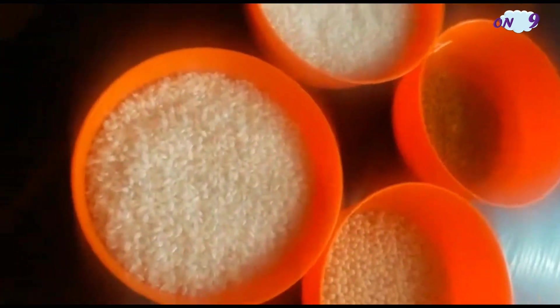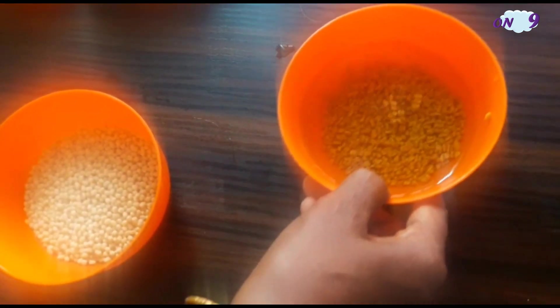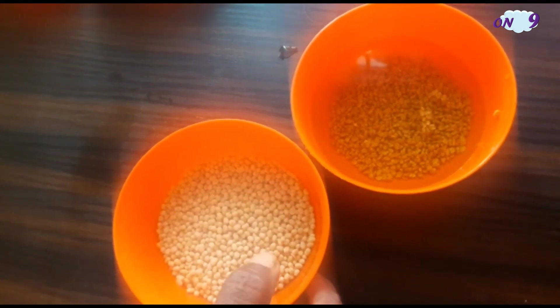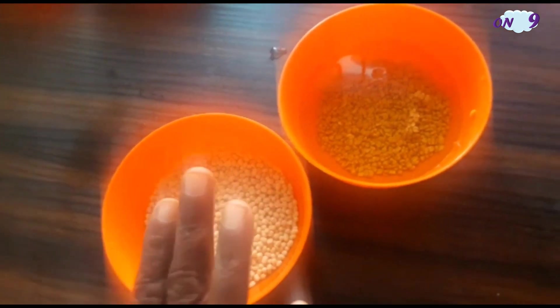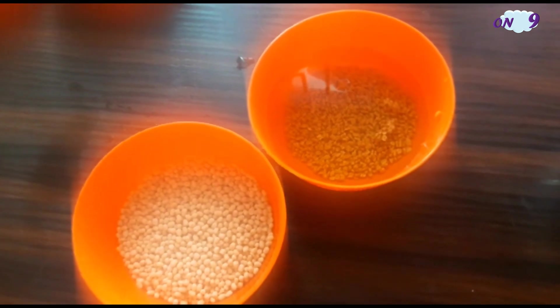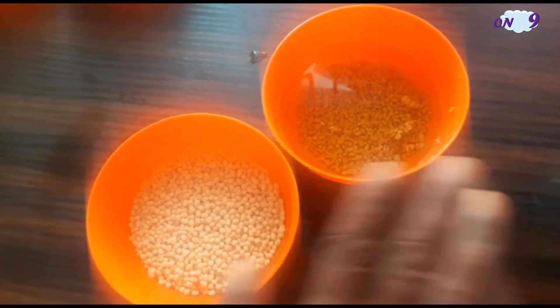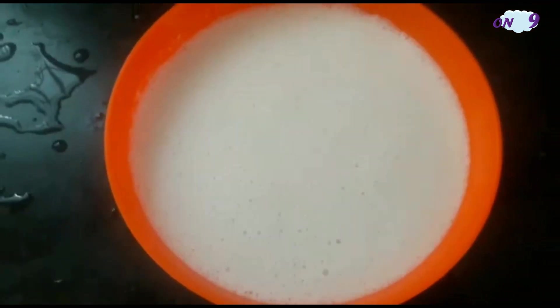For the soaking step, soak one third cup of fenugreek seeds and two third cup of urad dal for two hours, and grind them together. Then take one cup of idli rice and one cup of raw rice and soak them together and grind them into a nice dosa batter.